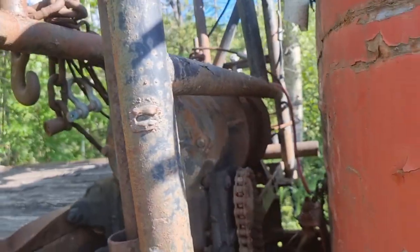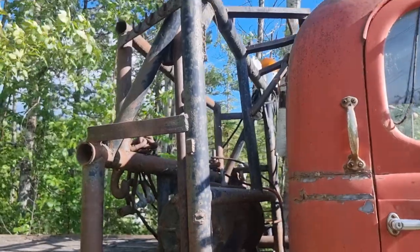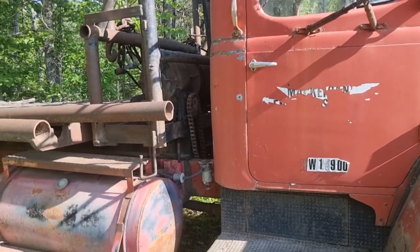Braden winch — those are a good winch. Look at that. That is just... some might say bitchin'.